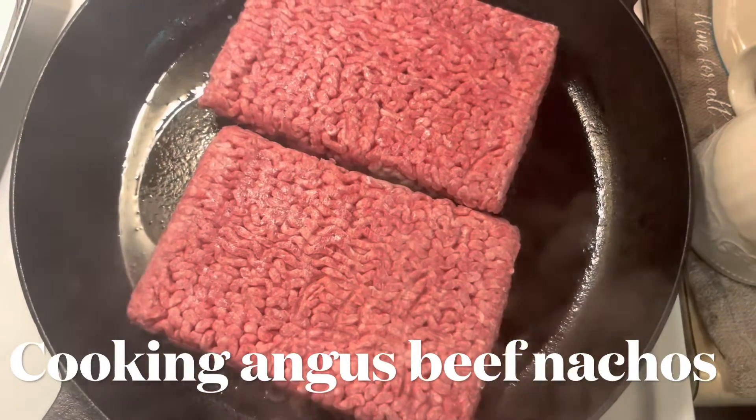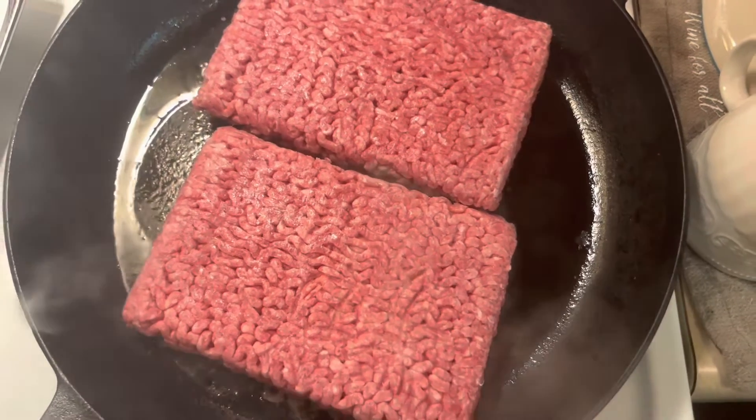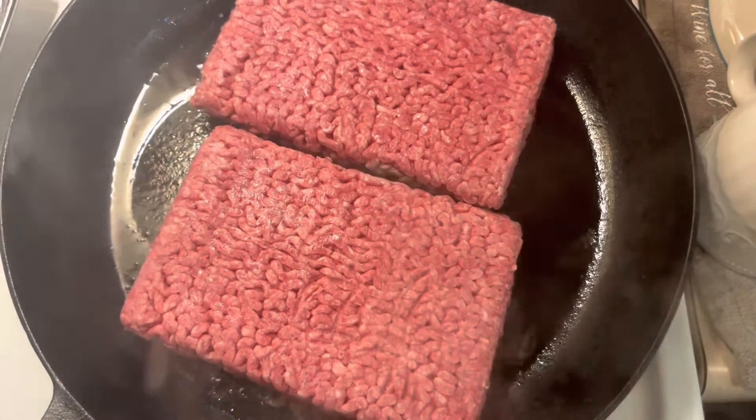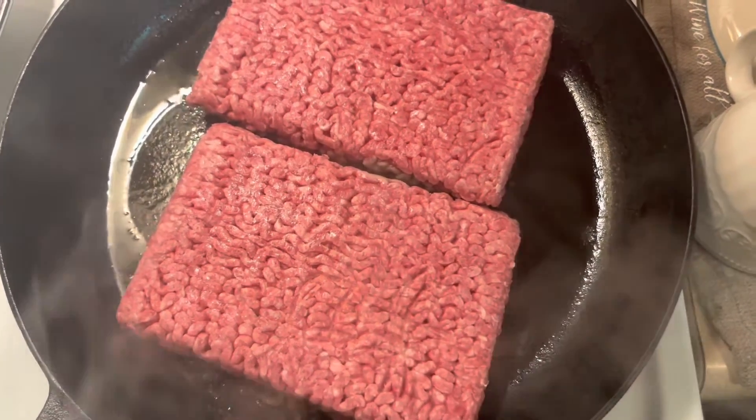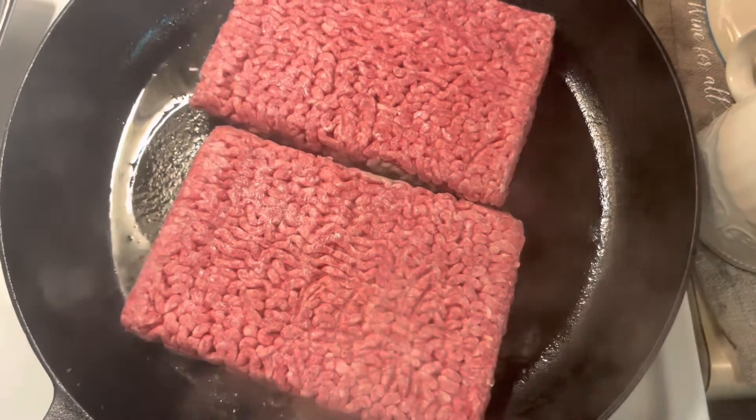Hey guys, welcome back to my YouTube channel, it's Queen Ray and I'm back with a cooking video today. I am picking up some 80/20 Angus beef — making nachos today for us, so we'll have nachos today.